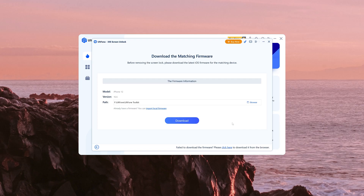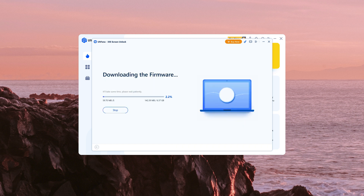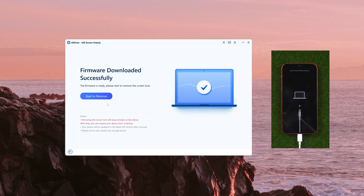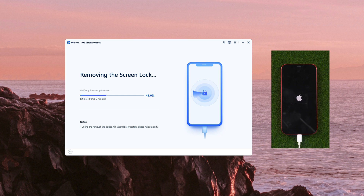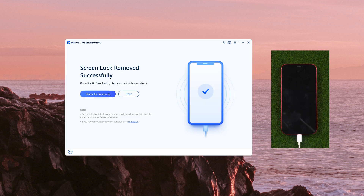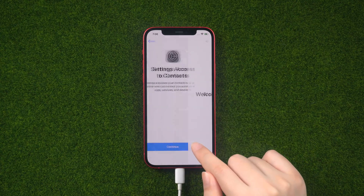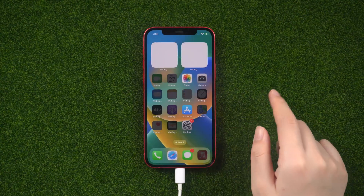OK, let us go on. Here we download the firmware. Click Start Remove. You can see that it is completed. The startup screen is on your iPhone. It means your iPhone has been unlocked without a passcode, just like this.